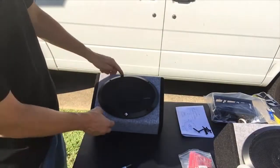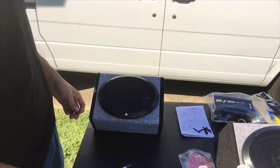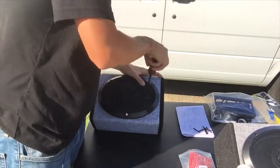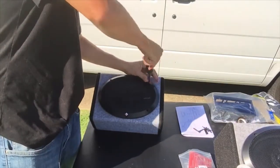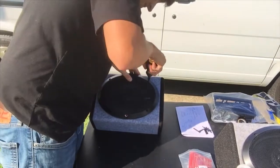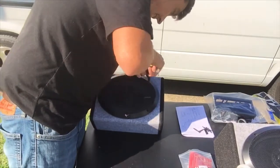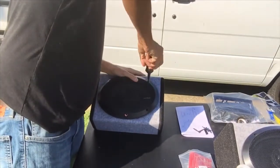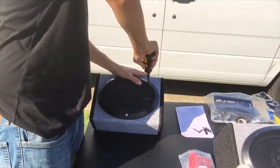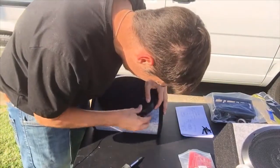I drilled my holes already and I want to put the cover on as well, so I'm just going to screw it in. You don't want to screw it all the way down at first — you want to work your way around, make sure that you get it in the hole, and then work your way around until it's nice and tight, then you can really tighten it down.